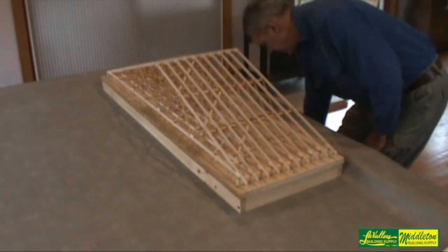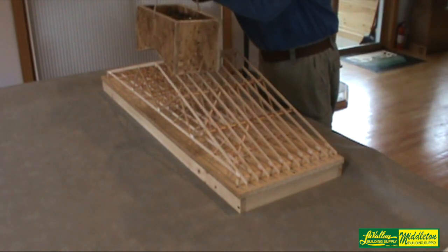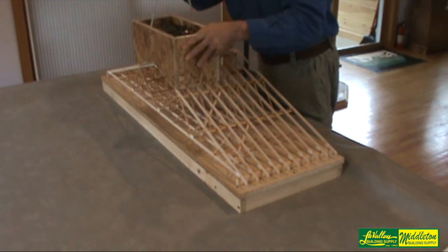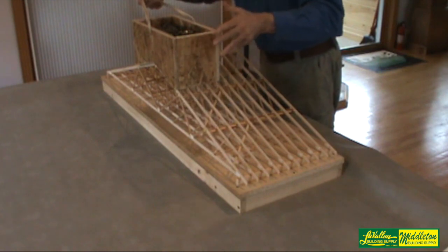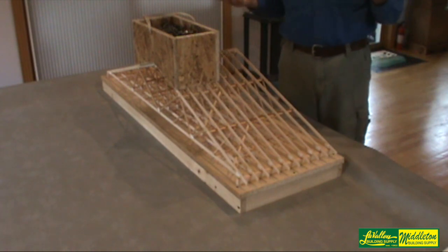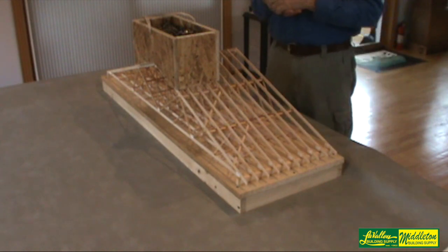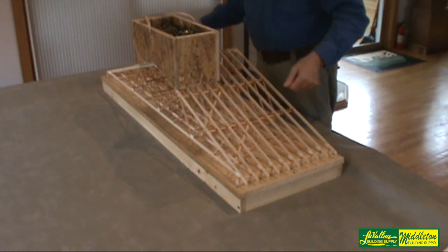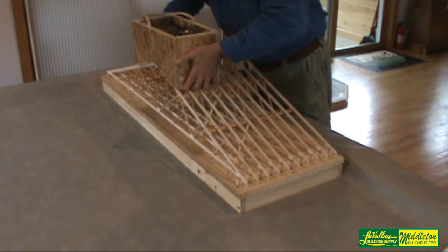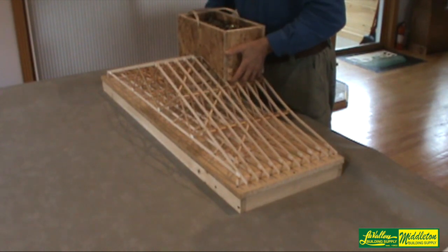The trusses that are braced properly — let's put some weight on and see what happens. This is about a 40-pound weight. We set it on the side that's braced properly and there's basically no visible movement. Let's try setting it on the other side: the trusses are bending on that side and doing the exact opposite on the other side, so we have an S-shaped truss.